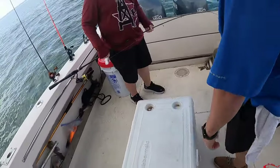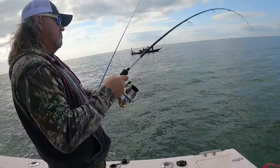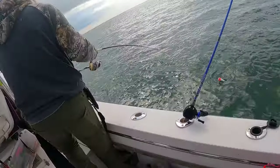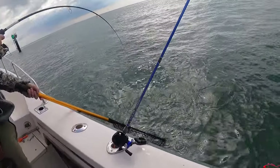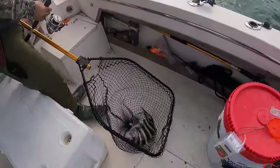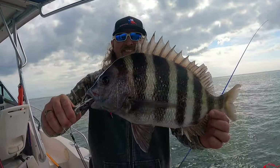You got him that time. Little guy. That's a nice one — you need a net? There we go, little convict. Nice color to him. About four — that's 15, that's 17. Cody can't catch fish. Proof.